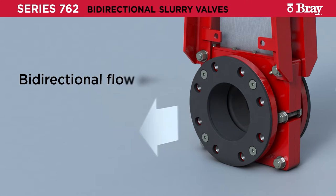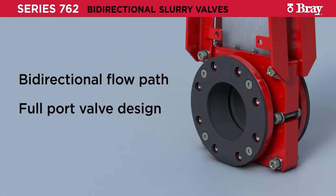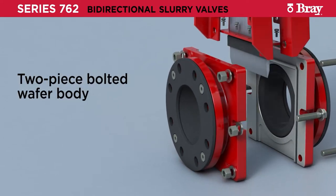To begin, the valve must be placed in the open position prior to removing it from the pipeline. This will prevent possible damage to the retainer flanges and hardware.